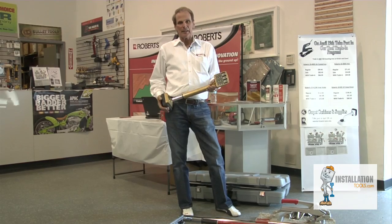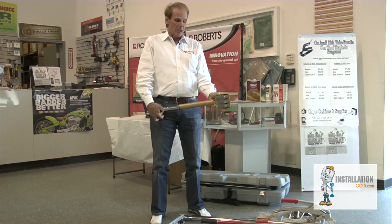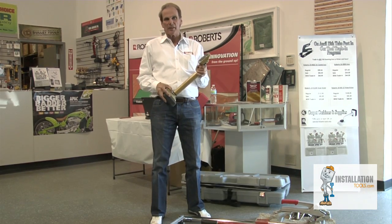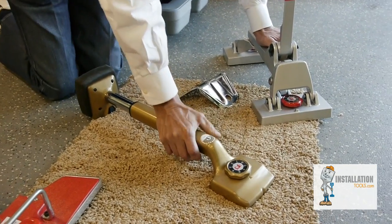This is a knee kicker. This is used mainly for positioning the carpet or stretching in small areas. It has adjustable teeth for the thickness of your carpet, and a push button to adjust for the width you want it to open and shut depending on the space that you're in. It's a knee kicker — you kick it and that stretches the carpet on.